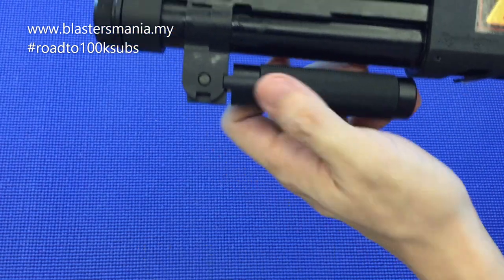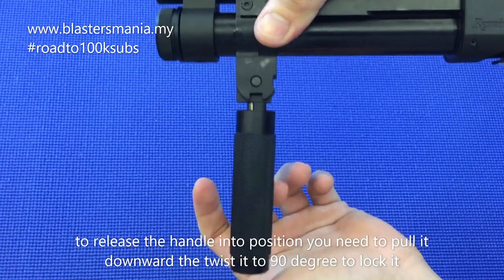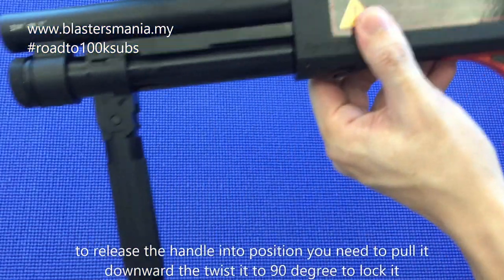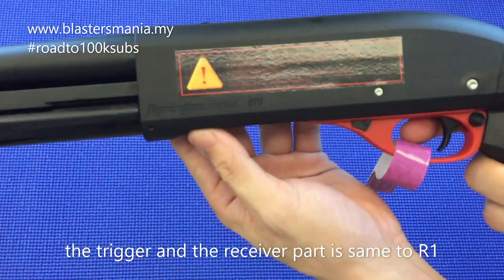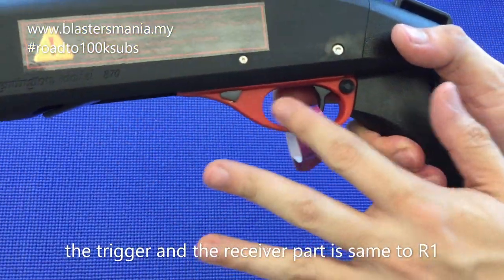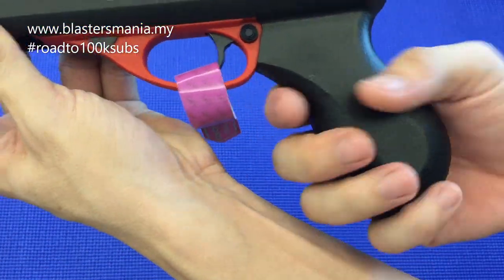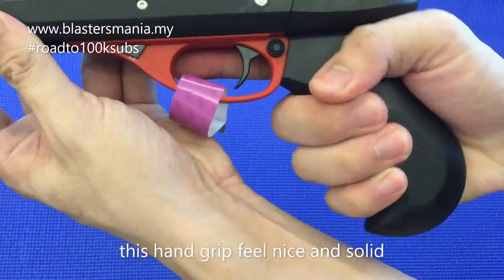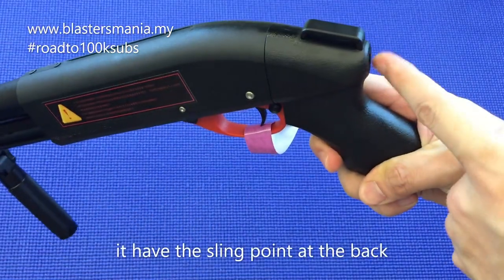Kalau anda nak tarik ini turun, anda kena pegang, tarik — dan macam ni. Dia naik. So anda boleh pump macam ni lah — sembak. Bagian belakang ni pun hampir sama dengan R1. Dan dia punya grip kali ni sedap sikit — memang sedap lah. Dan belakang ni boleh gantung-gantung, ada tempat sling.